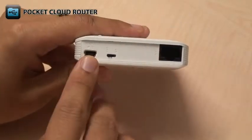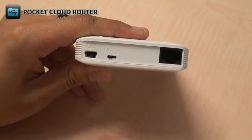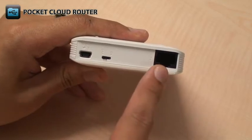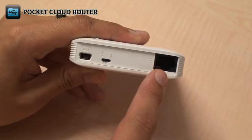On the side of the device, there's a mini USB port which connects to any powered USB port to operate and charge the DIR506L. The on/off switch turns the DIR506L on and off. And there's an Ethernet port that connects to your modem or a wired device depending on what mode you're using.